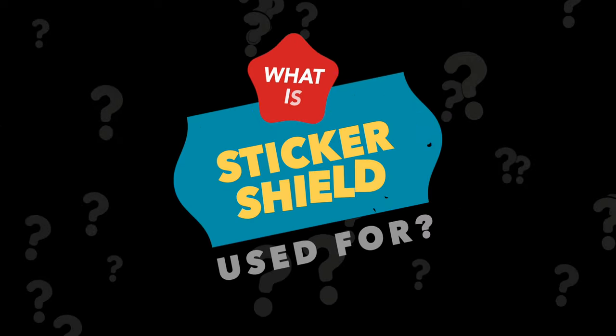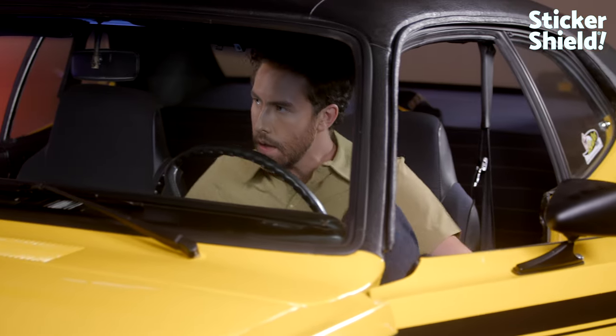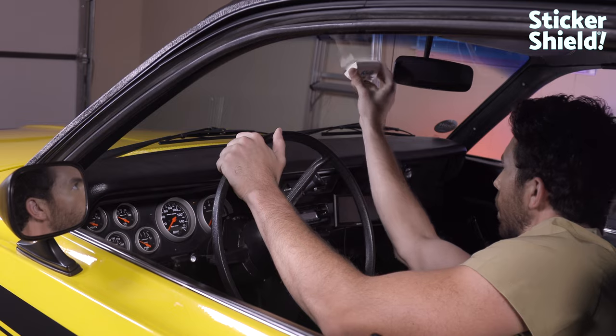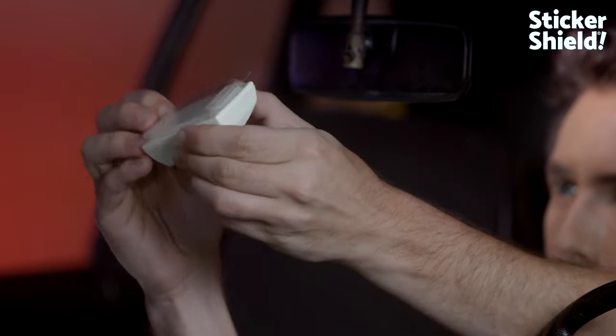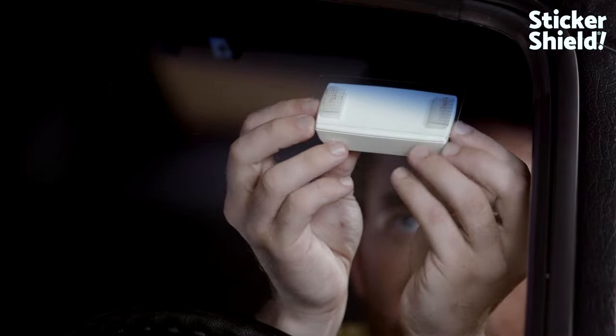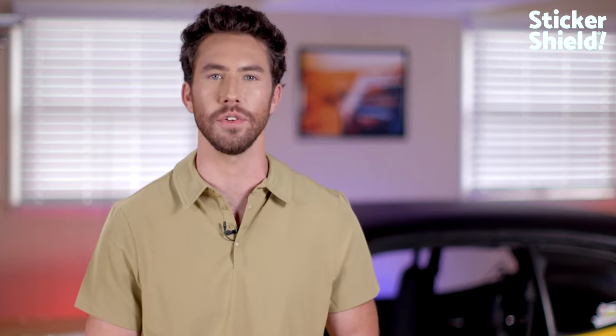What is Sticker Shield used for? Sticker Shield is used to mount toll transponders, window decals, and traditional stickers to smooth surfaces like windshields. Sticker Shield allows you to securely mount these items and then remove and remount them to another location or to an entirely different vehicle. Within a couple of minutes, Sticker Shield has allowed me to re-mount this toll transponder without having to scrape the windshield or use solvents to get rid of old adhesive residue.